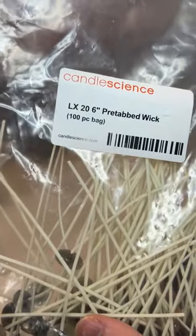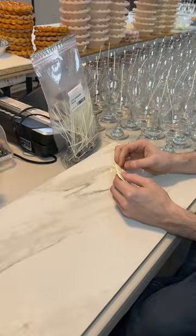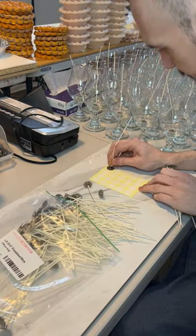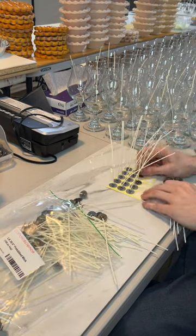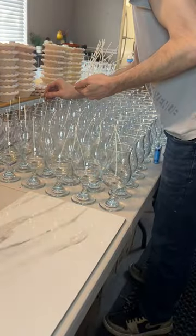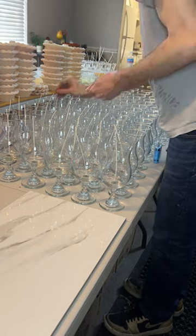Once you get to the point of selling a lot of candles either at your market or online you can add more cases. The wicks we're going to be using are an LX series wick size 20. You can get these wicks at candlescience.com or various candle suppliers. LX wicks are an all-purpose wick generally good for most waxes and is a flat braided cotton wick with a rigid structure.